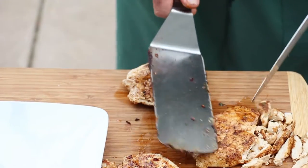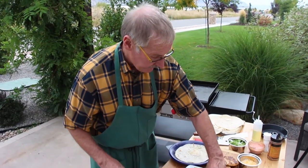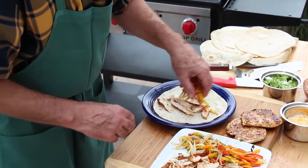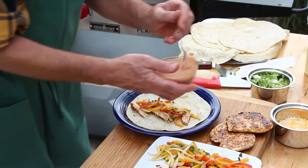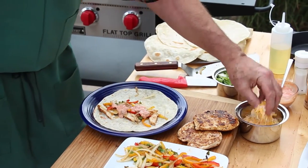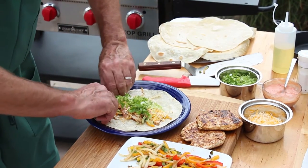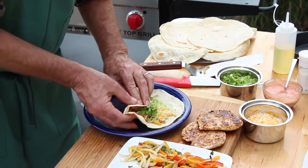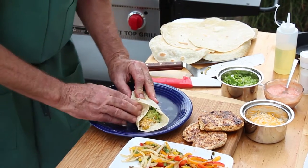Look how nice and juicy that chicken is. We're going to go ahead and build the fajita — a little chicken, some grilled vegetables. I've got some hot sauce, salsa, and some sour cream all mixed together. I'm going to do a little cheese and a little lettuce. Roll the bottom part up, close it in like that and it won't drip on you when you're eating it. There you go.